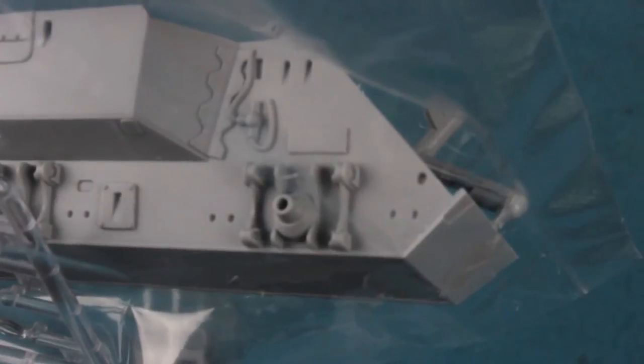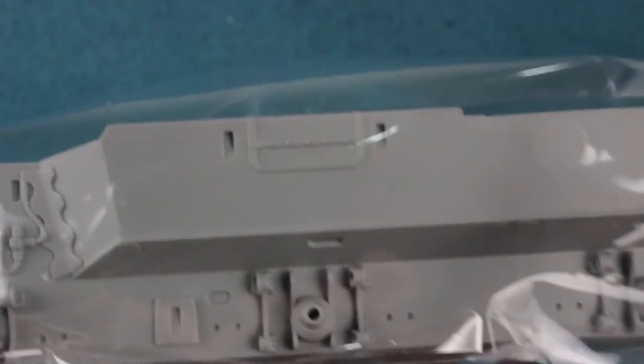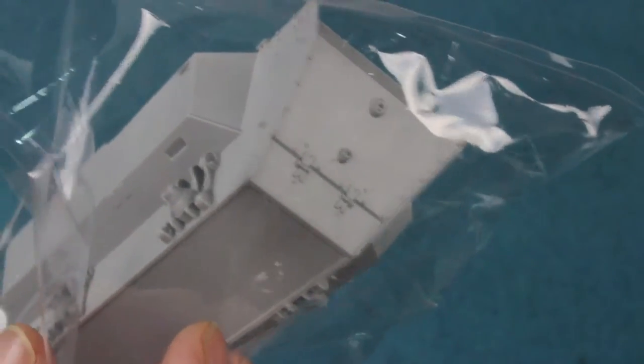Moving to the parts, the lower hull is very nicely detailed — it has the flanges that held the assembly together and nice details for the suspension. The detail on the bottom is minimal, but there's a nice escape hatch and detail at the back. Overall, very crisp detail, and it looks like a much more likely shape for the Saladin's lower hull than the bland box in the old Tamiya kit.